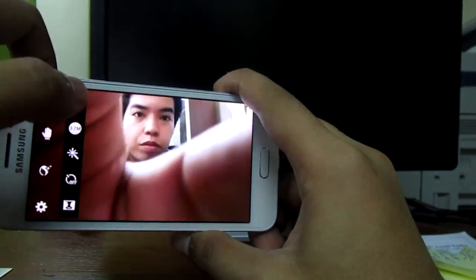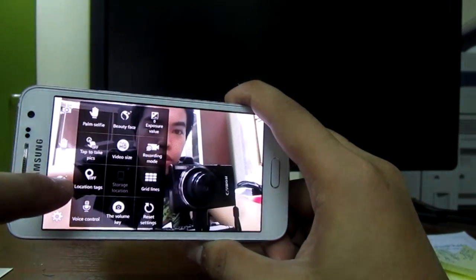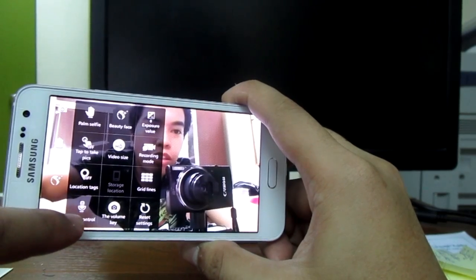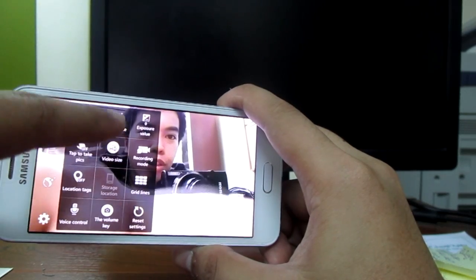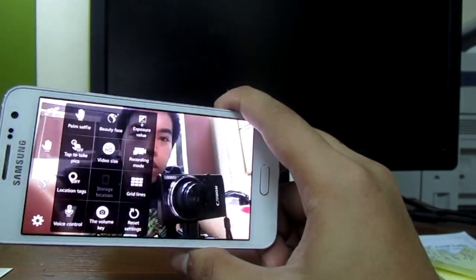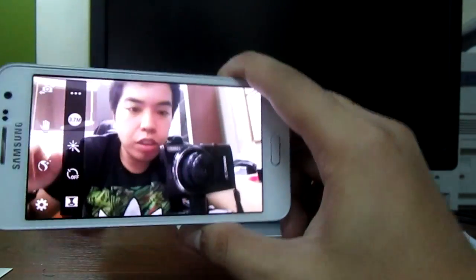Some settings here: tap to take pictures, location tag, voice control — this is the 'cheese' shot — grid lines, recording mode, exposure, and video size which is full HD. We are currently using only 3.7 megapixels.